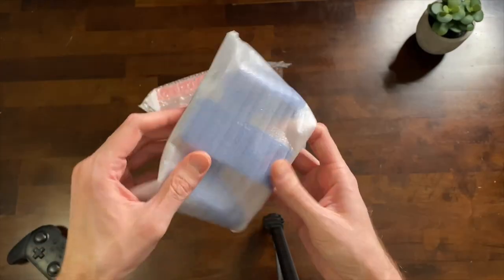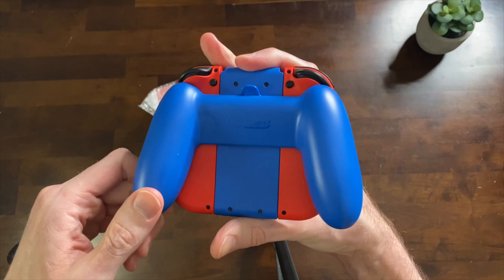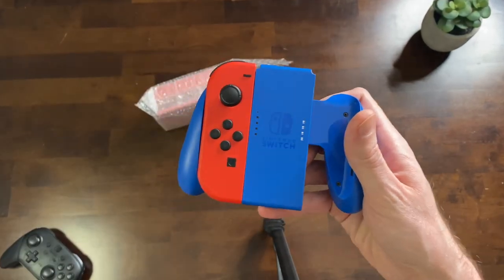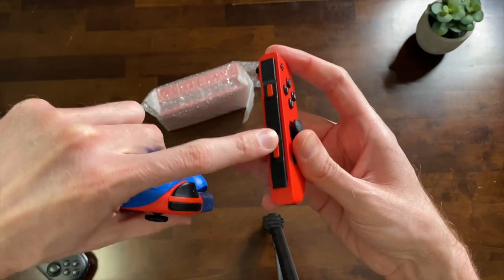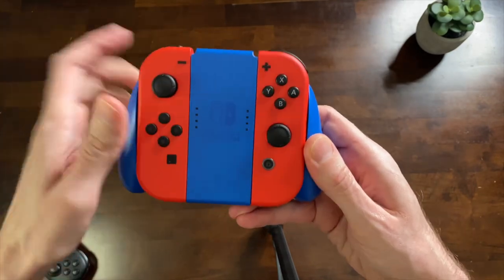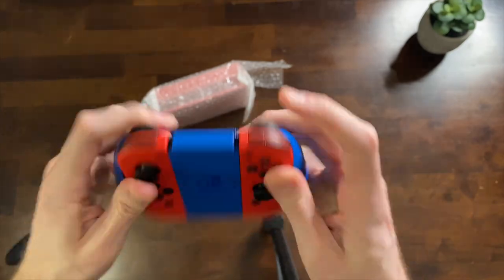Now we'll take a look at the Joy-Con grip just real quick. This is if you kind of want the controller feel without having to buy a Switch Pro controller — you can just slide the Joy-Con in here. This itself doesn't require any power. It actually lights up using mirrors, so the lights on the side of the Joy-Con whenever you slide it in show up right there. So you got that Mario blue and red vibe, and I'm digging it.